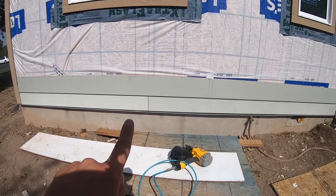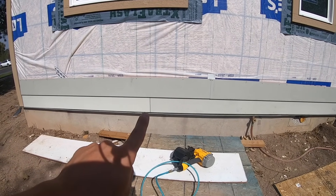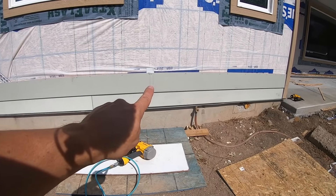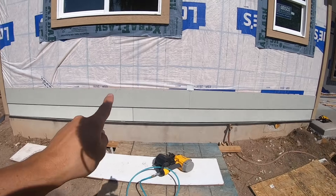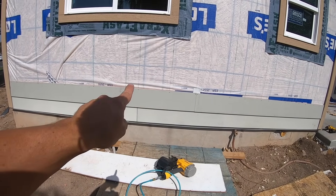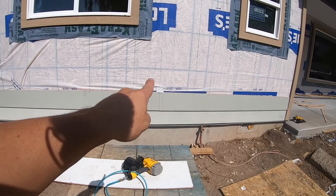One last side note before we go any further up: you need to stagger all of your seams. There's a seam here and a seam there — none of your seams need to be next to each other. I like to put them at least two nail holes away — so there's one, two, and it's on the third. We are there.